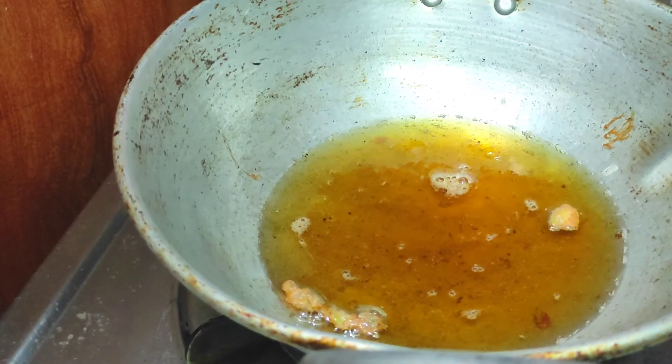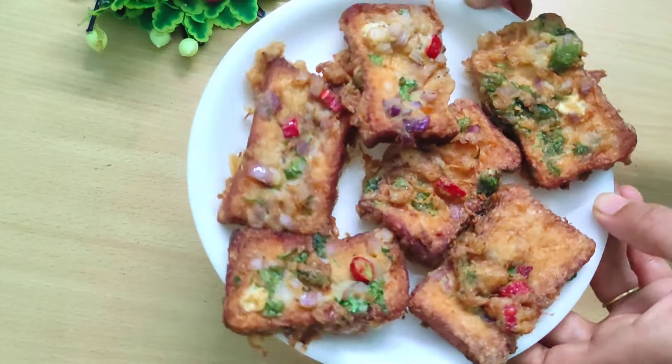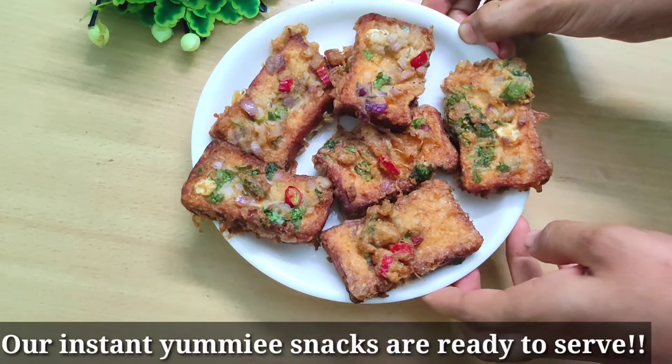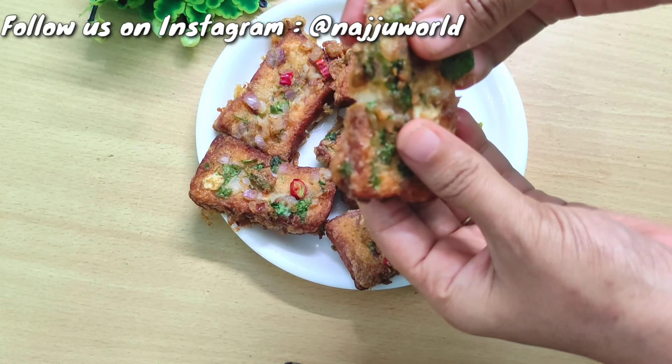After achieving the golden color, take it out. See, we are ready — the snacks are done! You can make these snacks in only 5 minutes. The kids will also enjoy it.